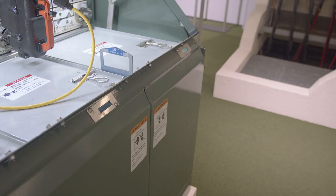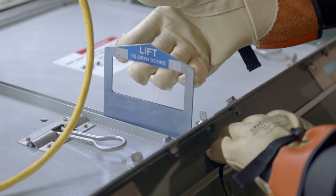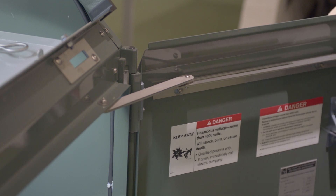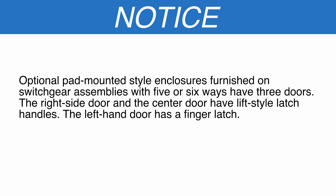To gain access to the termination compartment, lift the latch handle to open the right side door or the center door. Open the door far enough to permit the door holder mechanism to engage automatically. Note: optional pad-mounted style enclosures furnished on switchgear assemblies with five or six ways have three doors. The right side door and the center door have lift-style latch handles. The left-hand door has a finger latch.